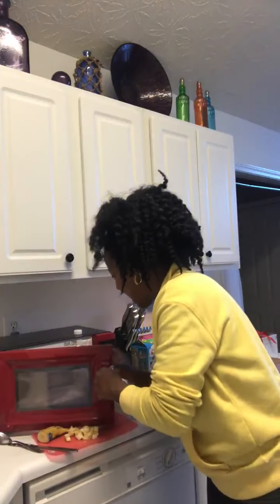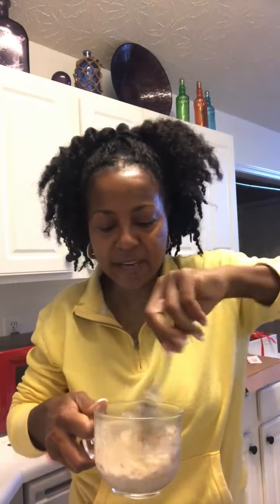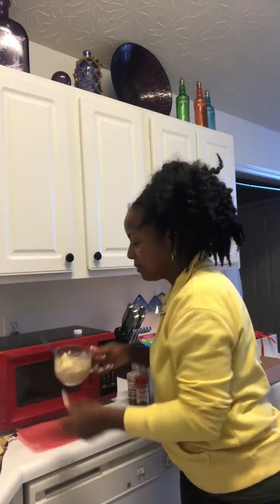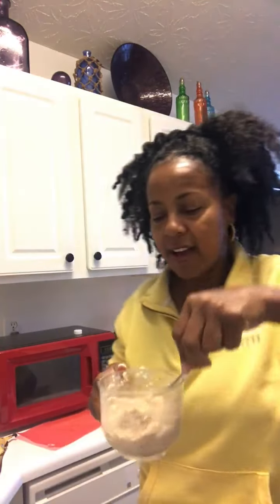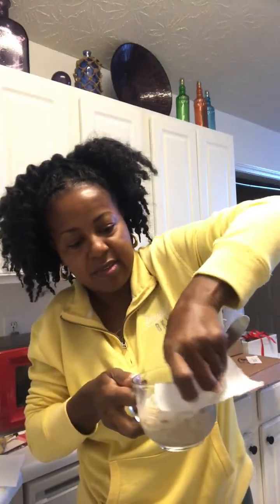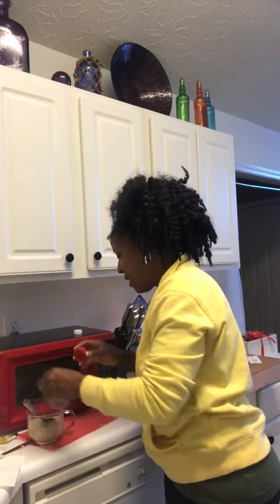The oatmeal is ready — let's get that out. Look at that consistency, just like I like it. Stir it up again to mix in the cinnamon, nutmeg, and milk — it's nice and hot. Then add the bananas, pour them right in, and stir them up. This is a real simple breakfast for about 10 to 15 cents. Before you eat, clean things up and make them look pretty. You can sprinkle a little extra cinnamon and nutmeg on top to make it nice and presentable. We like things pretty!